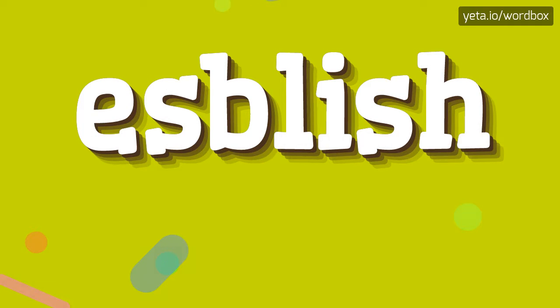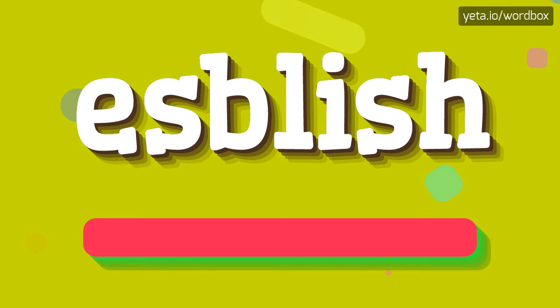Yo! Welcome to this video. Now you will see how to pronounce this word. Let's start.